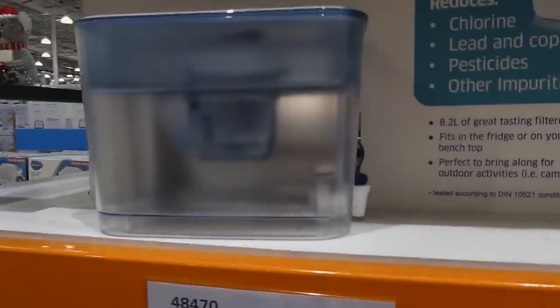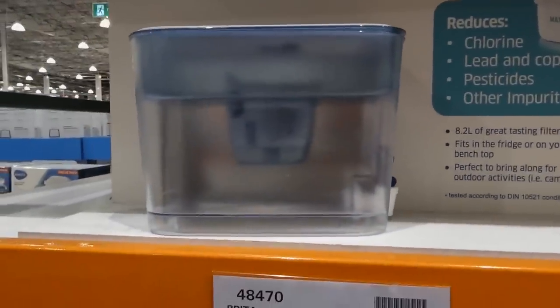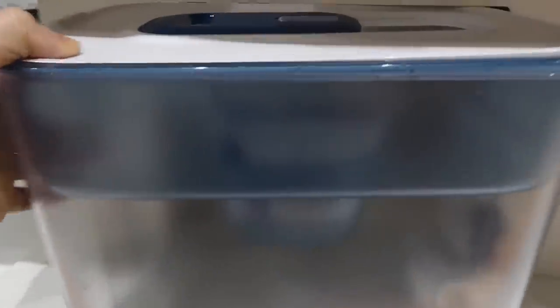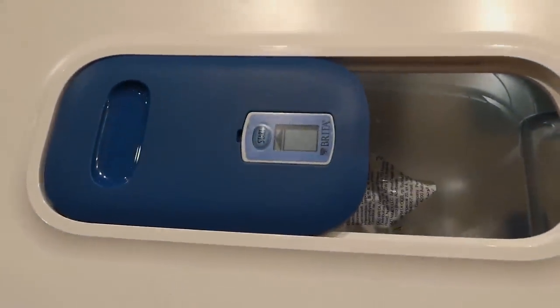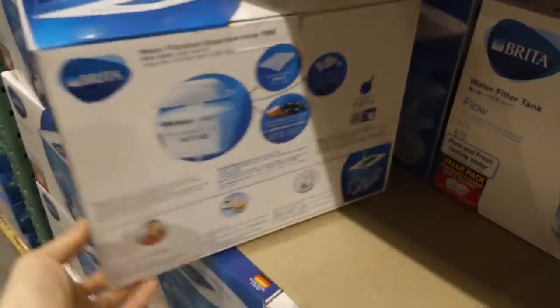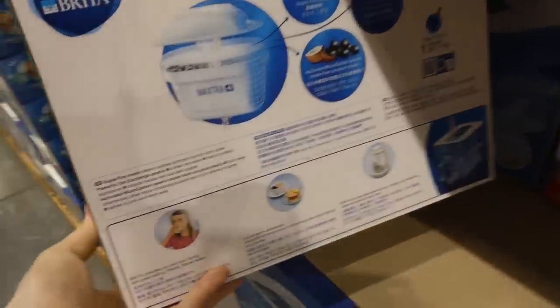It reduces single-use plastic so you can refill bottled water at home. There's an indicator on top you can turn that tells you when to change the filter — it's flashing right now to indicate you need to press start, so I think it's a countdown. It comes with two filters.